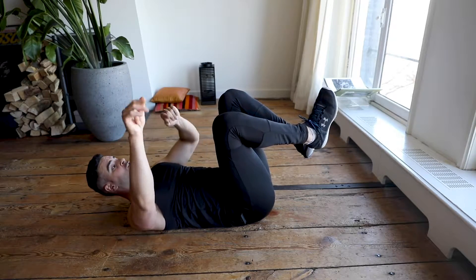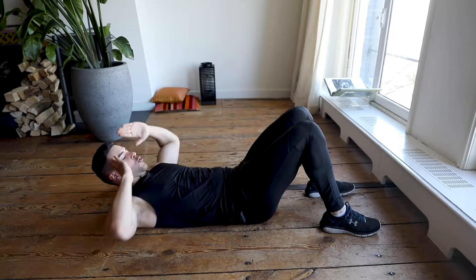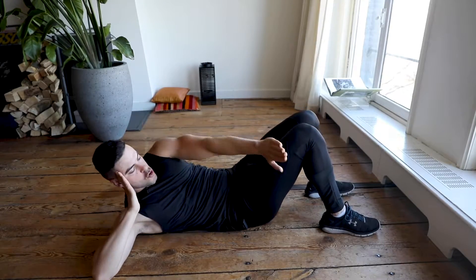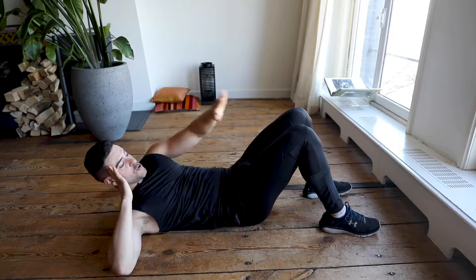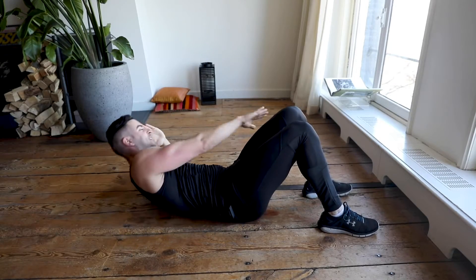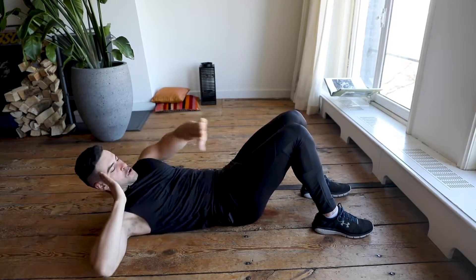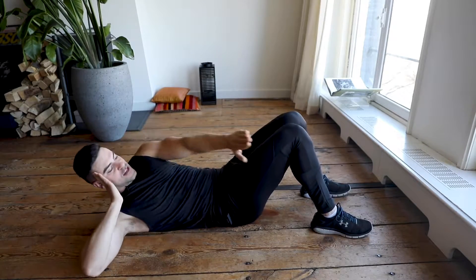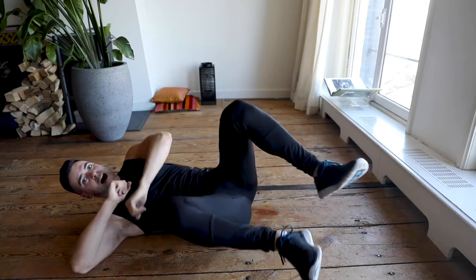In five, four, three, two, one — last one! Feet on the ground, elbows on the floor, reach your legs up. Keep going, 45 seconds — last exercise, almost done. You cannot quit now because I'm watching you. I know you're exhausted — so am I. Let's keep going, almost there! In five, four, three, two, one — yes! Have a sip of water and we go for the third round.